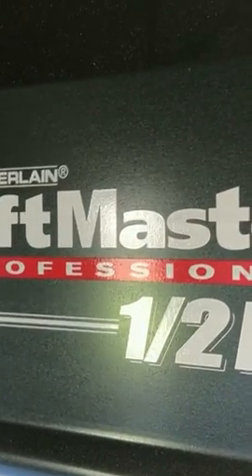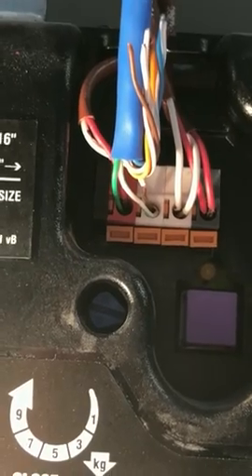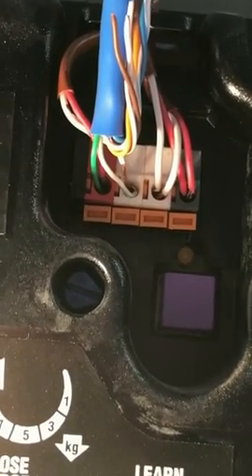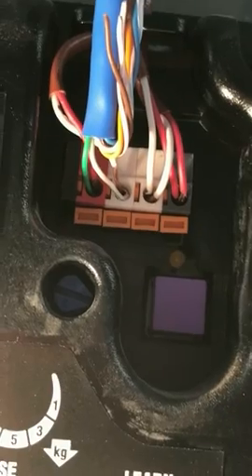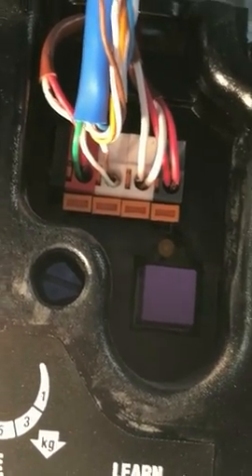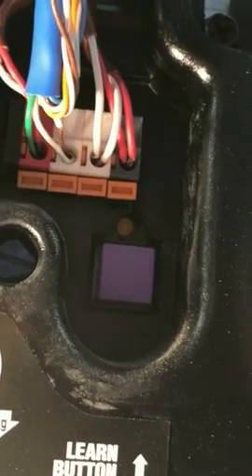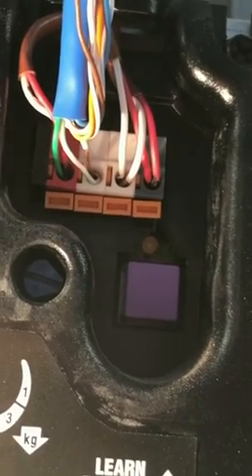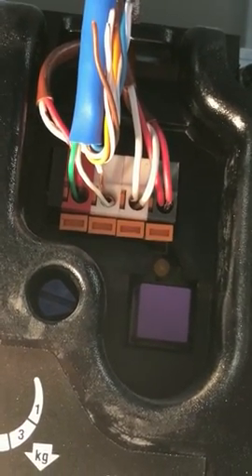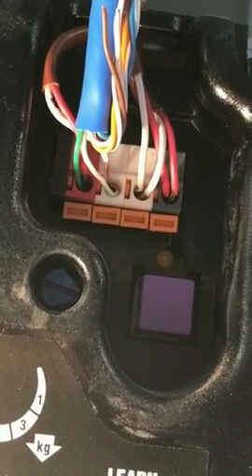By the way, I'm hooking this up to a Chamberlain LiftMaster. Yours may look a little different, but most garage openers work the same way — you just have to short a particular connection together for at least half a second and that will open or close the garage. Really simple. Thank you, hopefully you liked this video — if you did, please hit the like button and subscribe.